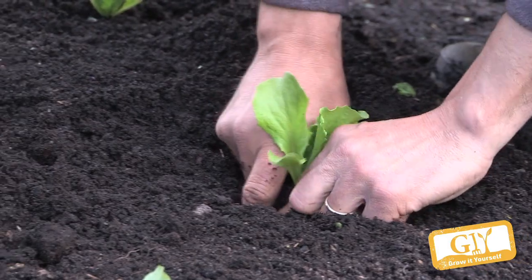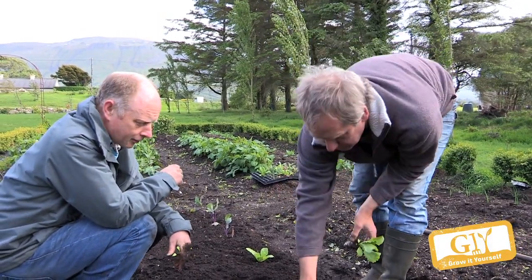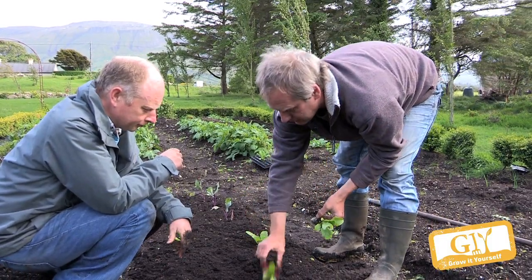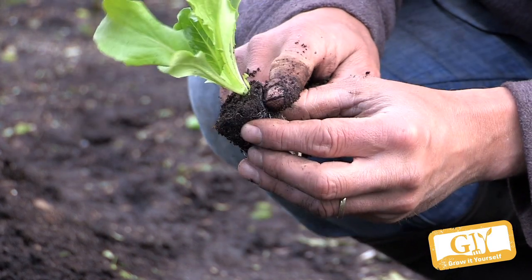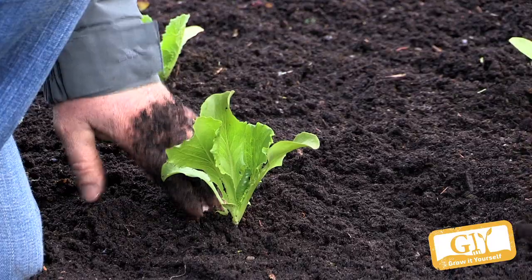Now, iceberg grows quite big so we need to space it wider — about 40 centimeters. The other ones we can get away with 25 to 30 centimeters, about a foot. It's absolutely crucial that you plant your lettuce level with the soil, or even let them stick out a tiny bit.